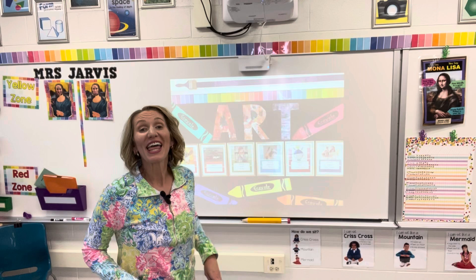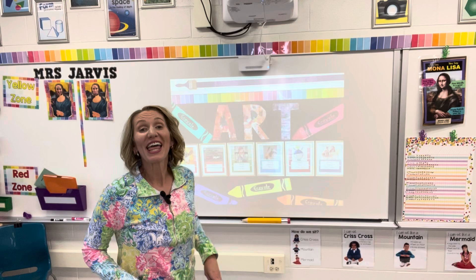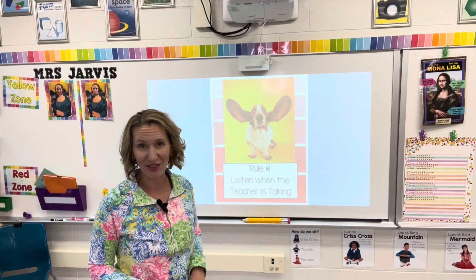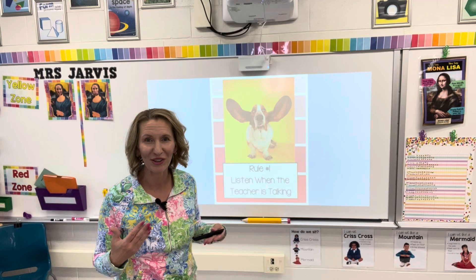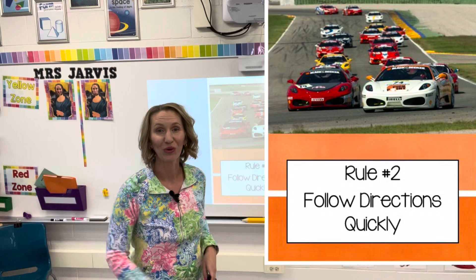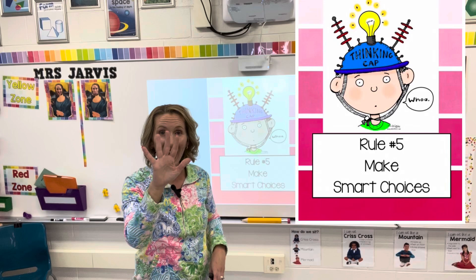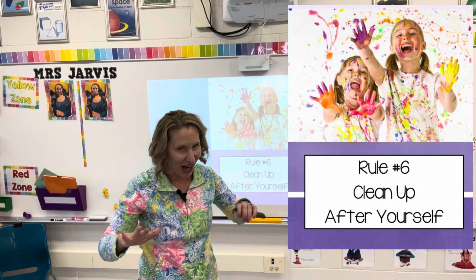Get ready for some classroom management magic. At this point in the class, I go over the rules with my students. This is not just the first day of art — this is every single class that students recite the rules. I put the rule up on the board and students follow along with hand motions and their voices. Rule one: listen when the teacher is talking. Rule two: follow directions quickly. Rule three: work quietly. Rule four: raise your hand. Rule five: make smart choices. Rule six: clean up after yourself.